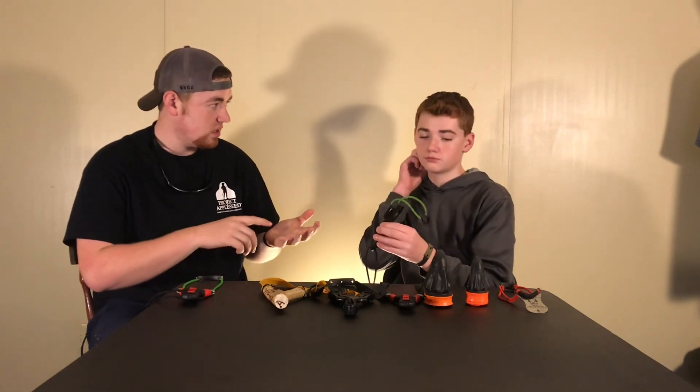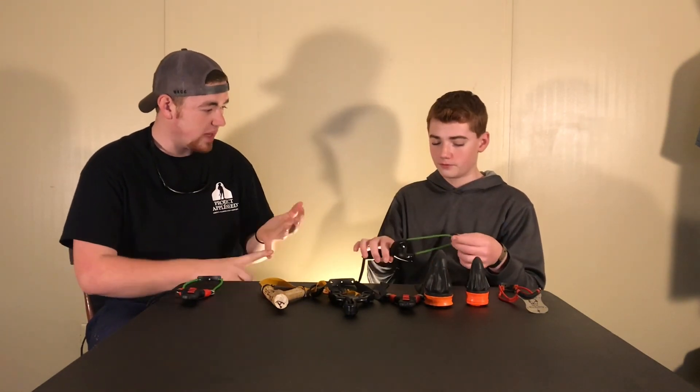Up next we have the Simple Shot Sparrow slingshot, and when you order this it'll be $20 plus shipping. It comes with a flat band set and band ties, so it pretty much comes with everything you need — instructions included. It's plastic, poured into a mold, and pretty solid. This is actually my first slingshot — it's got some damage from frame hits but it's holding up very nicely. I have it set up as a speed shooter now and I really like it.